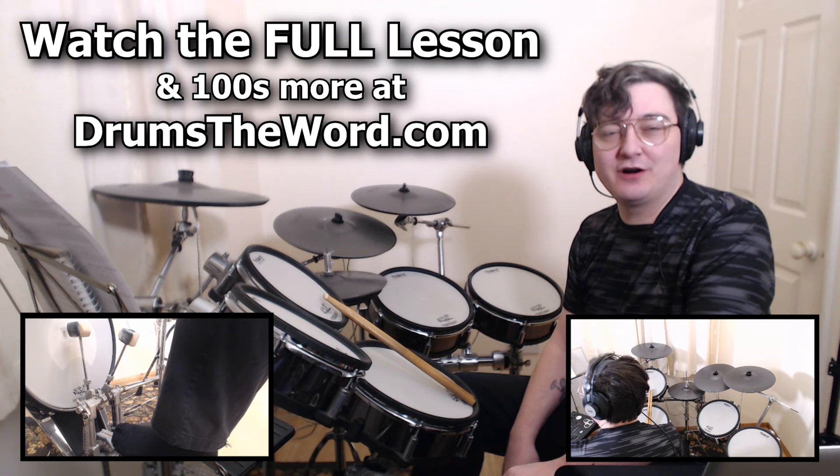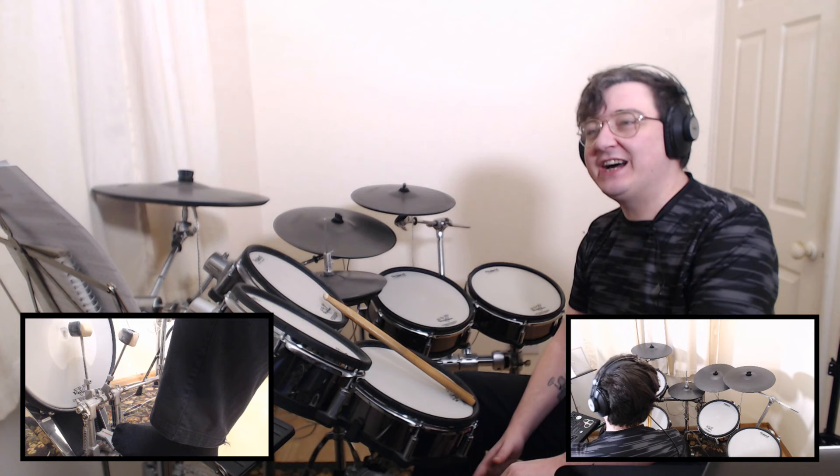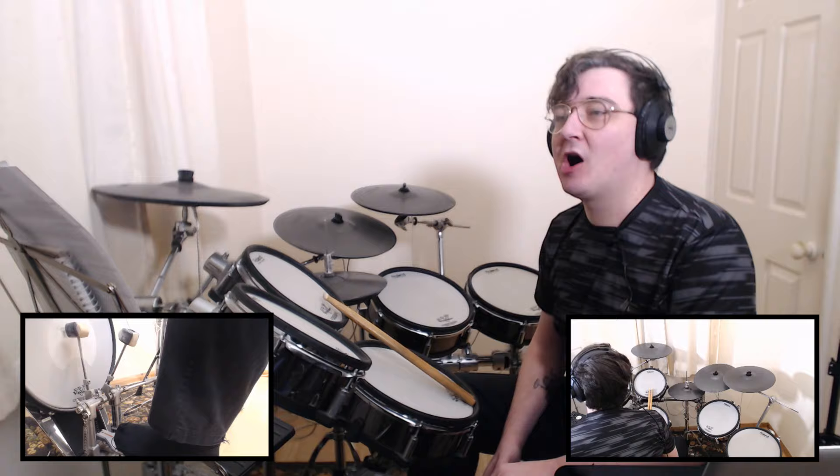Hi drummers, welcome to another full video song lesson for my online members over at the website. This song was also suggested on my Facebook page. The song I'm going to teach you today is 'Good Souls' by Starsailor, drummed by Ben Brine — I'm not sure how you pronounce that surname.